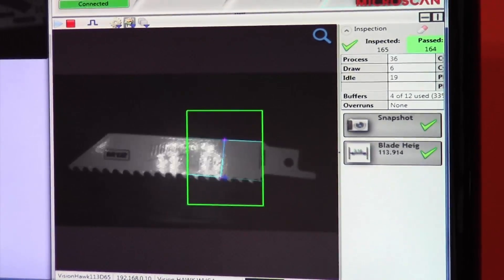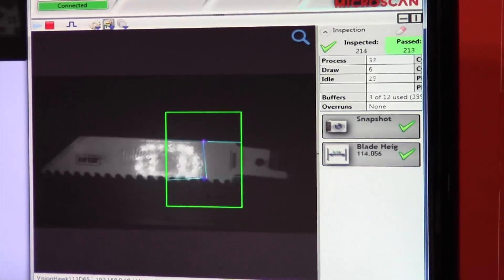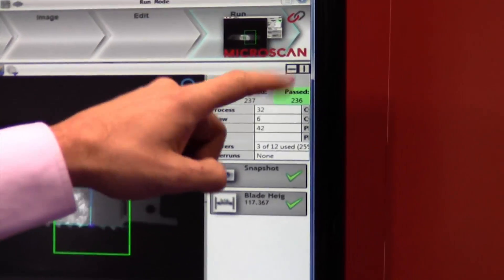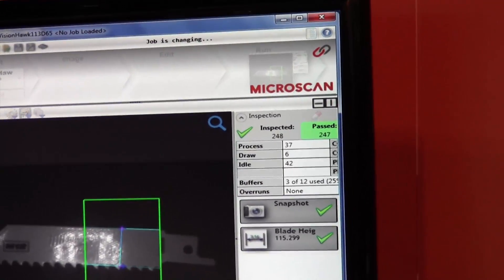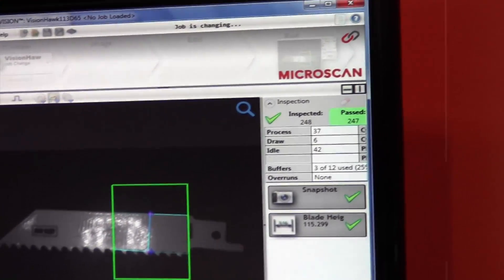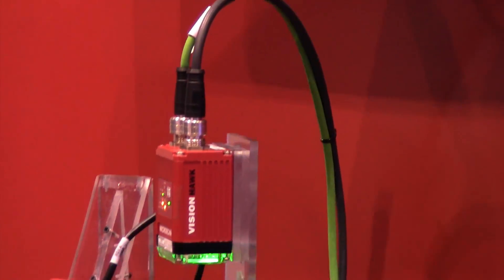We've also recently introduced a feature in AutoVision 2.0 that I'm personally very excited about. That would be the Microscan Link, which allows us to implement communications internally between parameters and change parameters at runtime, and also allows us to have communication with Ethernet IP.